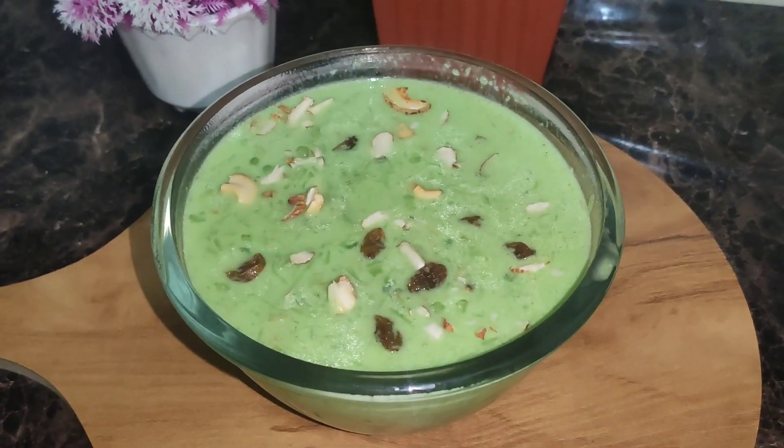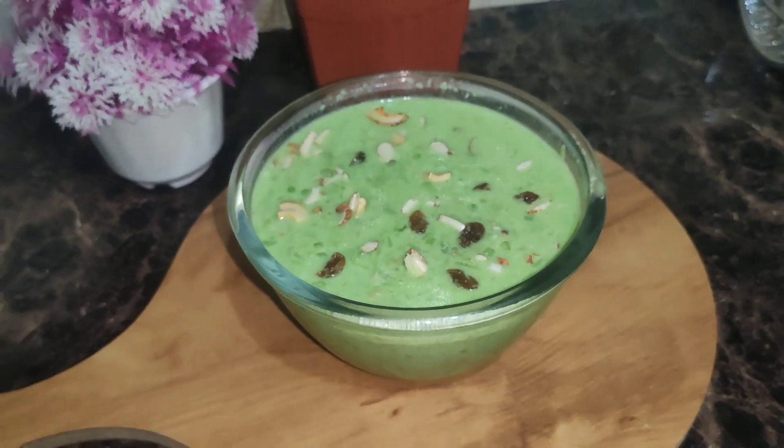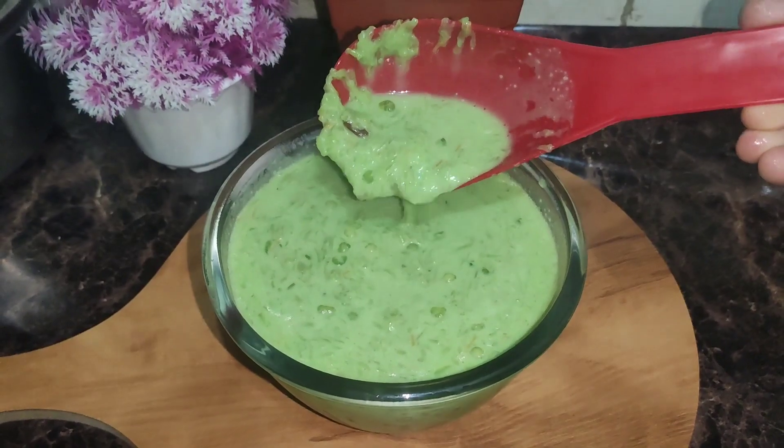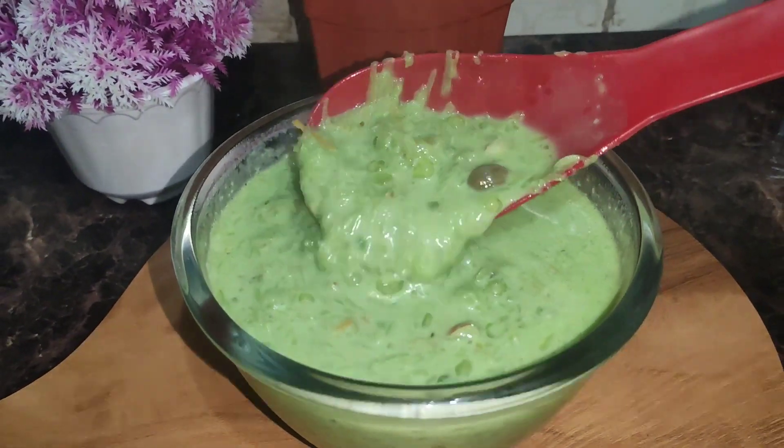This recipe is also shown in this video. Please like, comment, and share this video. Please like and subscribe to our channel. I hope you enjoyed this video. Take care. Bye-bye.